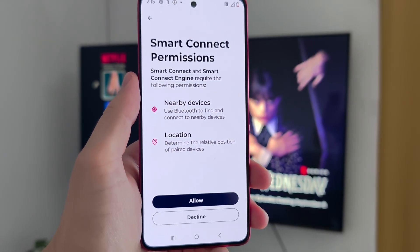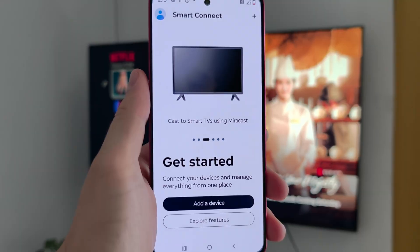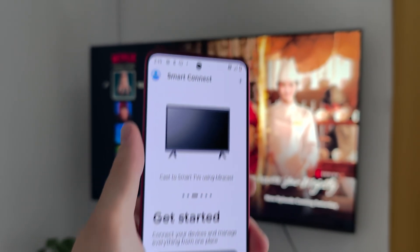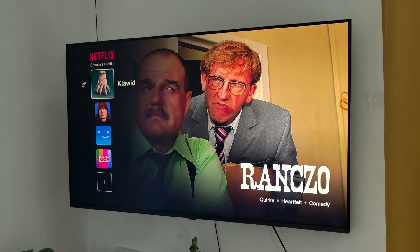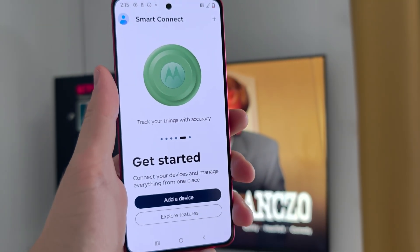Now we have to grant permissions for nearby devices and location, so click on it. Also make sure that your TV is connected to the same Wi-Fi network as your smartphone.